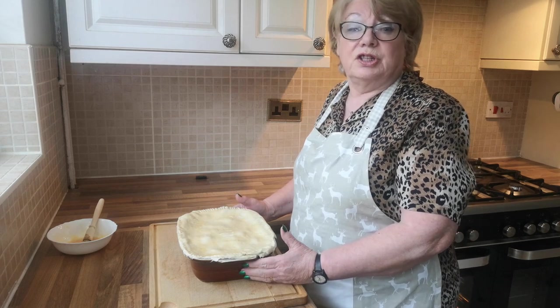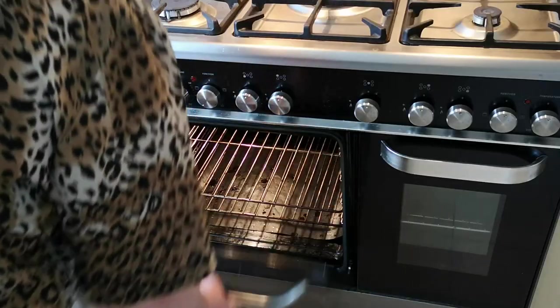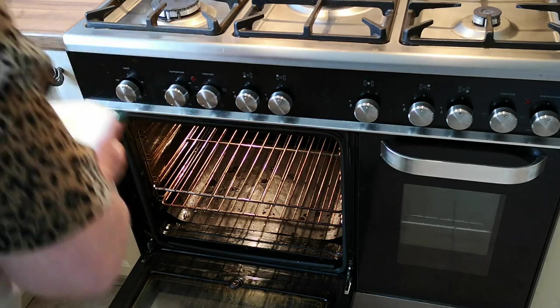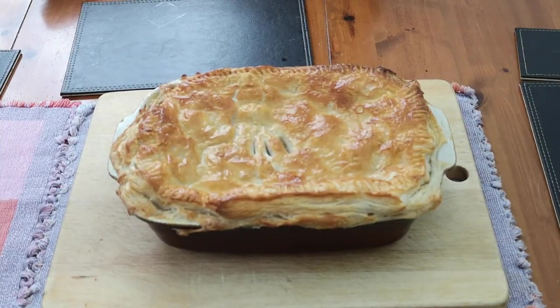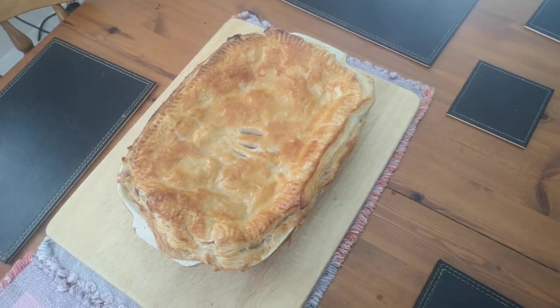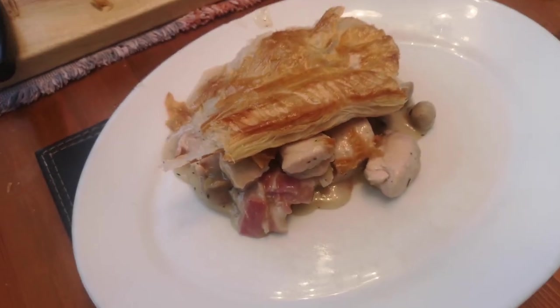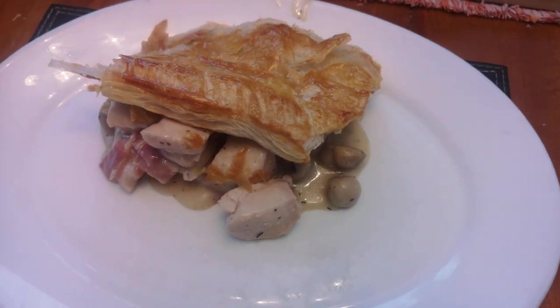We're now going to bake our pie in a 200 degree oven for 30 minutes. Well, I hope this has inspired you to try the recipe. Please leave your comments below and don't forget to subscribe — bye bye!